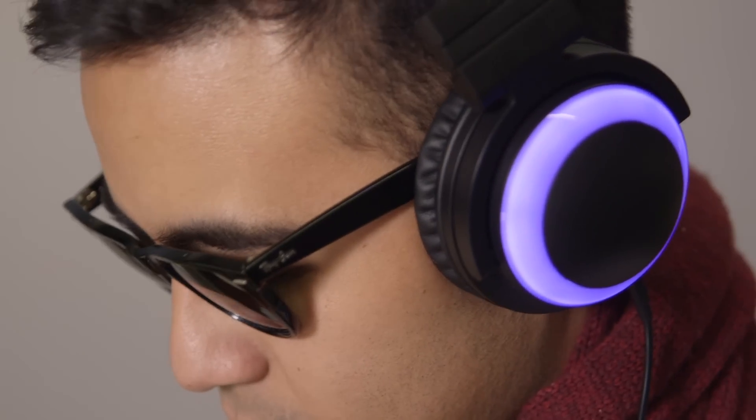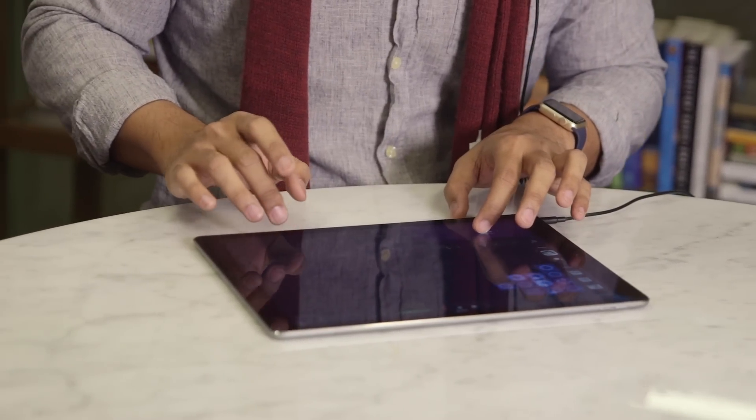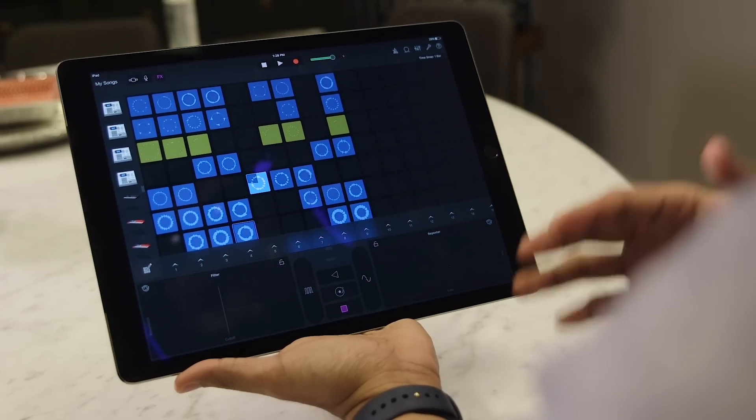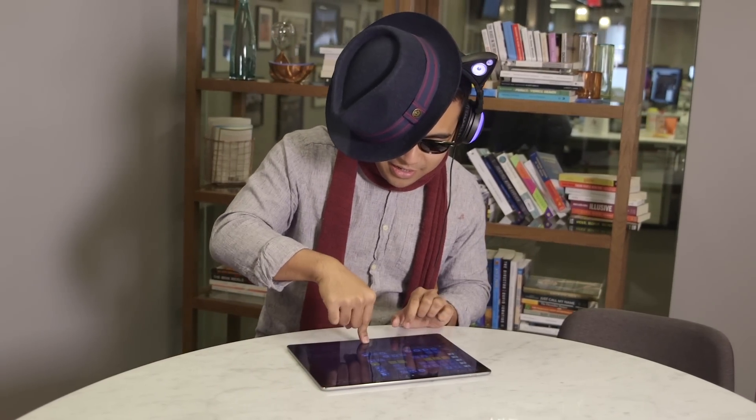I consider myself a musical person, but I have no real sense of structure or performance. So to be able to do this and not feel like a total dork — to feel like I'm actually accomplishing something musical — is actually very powerful.